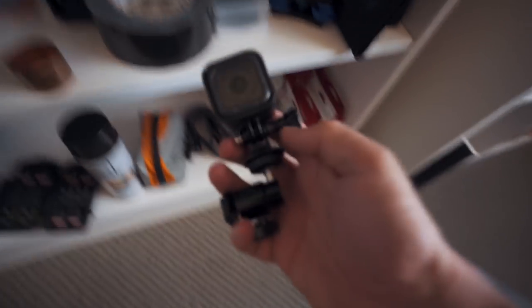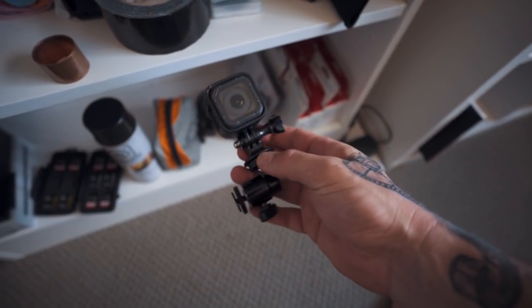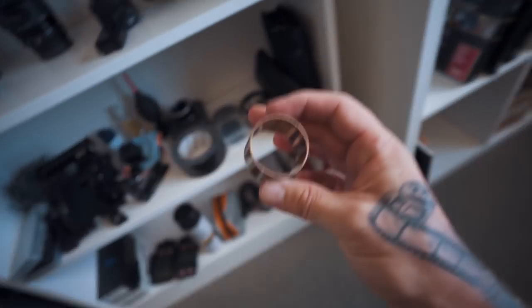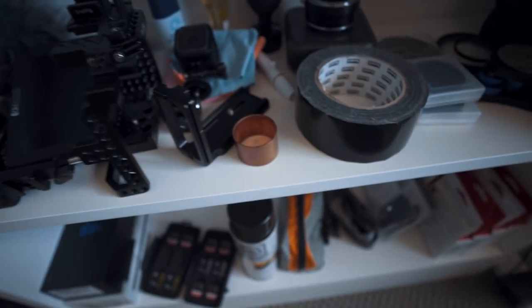I've just got some cleaning stuff down there. And this is a GoPro I just bought — I'm planning on putting it on top of my camera and filming a shoot, maybe an engagement shoot or even at a wedding for tutorials. This is a little piece of copper tube I use for ring of fire photos — really cool, maybe I'll do a tutorial on that one day.